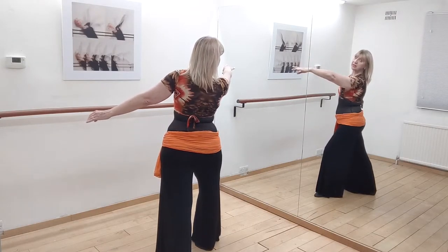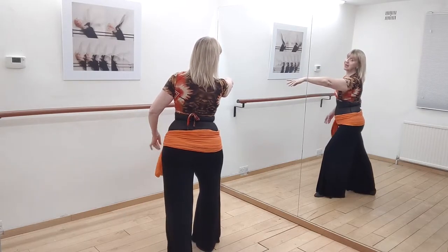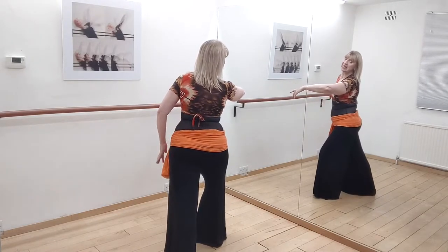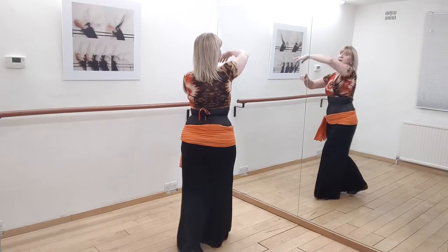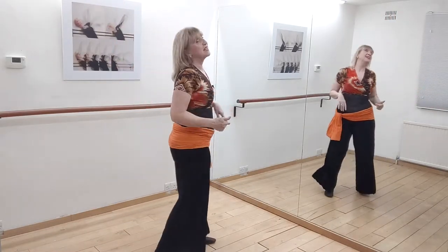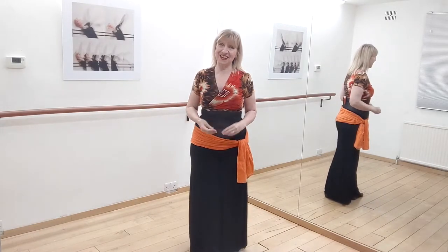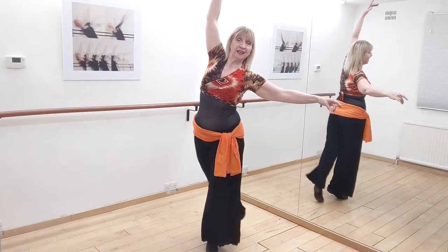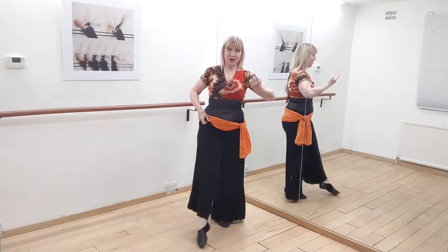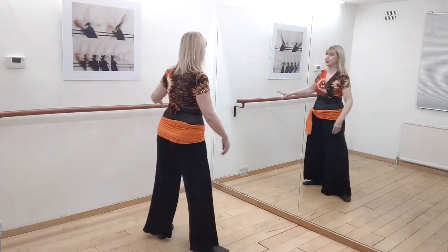Now what we're going to do is start off by doing two reverse arabesques. I'll show you the technique in a second. I've got my weight on my front foot, which is my right foot, and I'm going to put my weight down onto my left foot. My right foot's going to come around into it, and then I do an undulation, and then it comes around again. This is what I think of as a Reda-style arabesque. I go back, and this leg does what we call a rond de jambe — a circle from the front around to the back. I'm up on relevé.